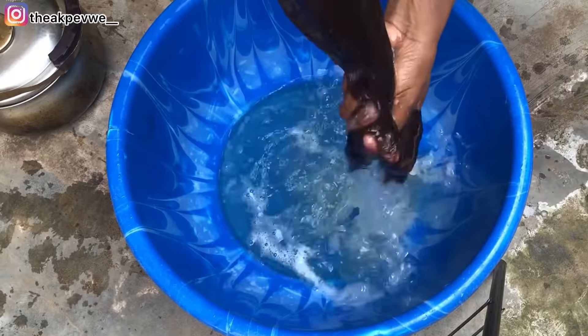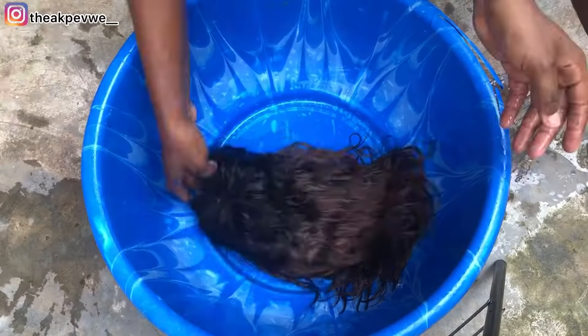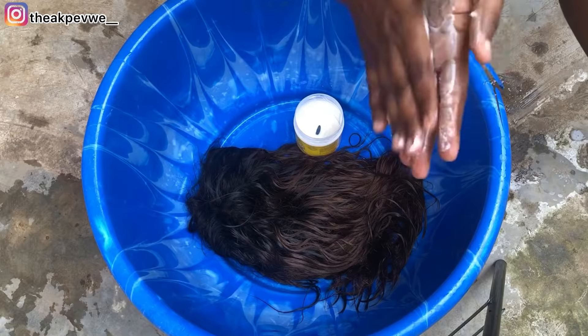After washing it with the shampoo, go ahead and pour warm water and rinse out the shampoo. Take your time — you need to properly rinse out the product so that it won't damage the hair.